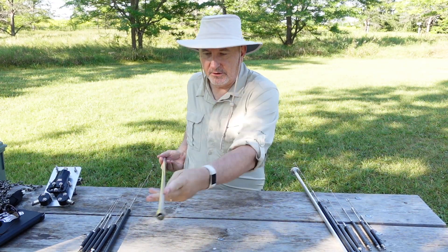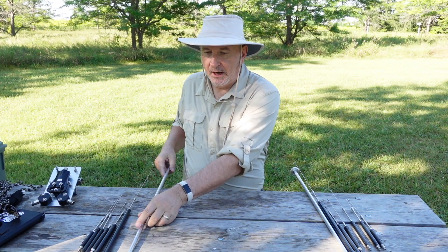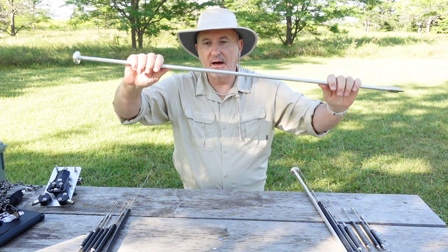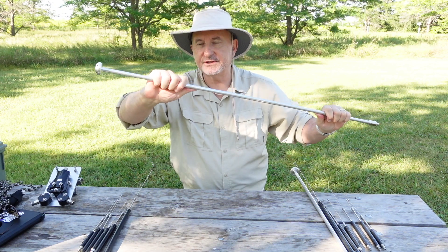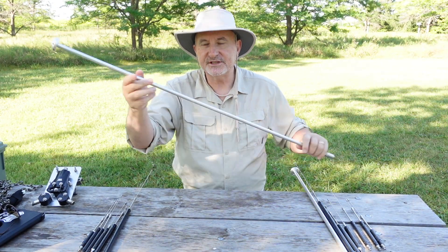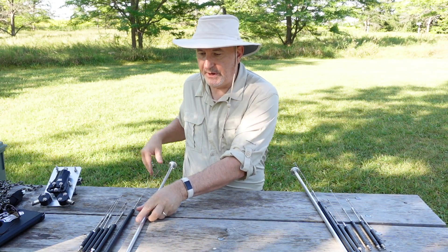Here are the radiator arms spread out on the table. The arm itself — that's a solid piece. That's not thin, hollow aluminum. That's actually a solid piece. And the disc on the end, which accepts the individual radiators for each band.